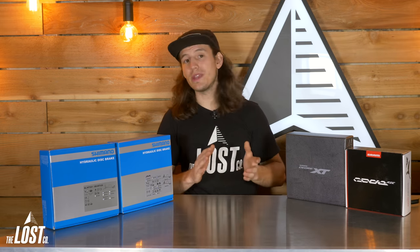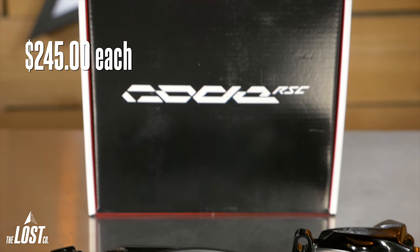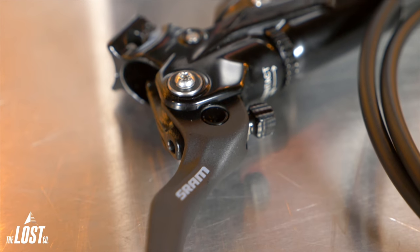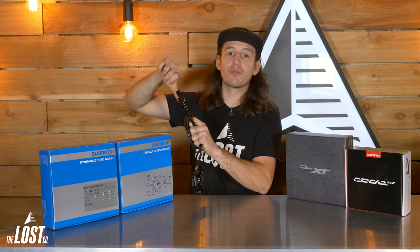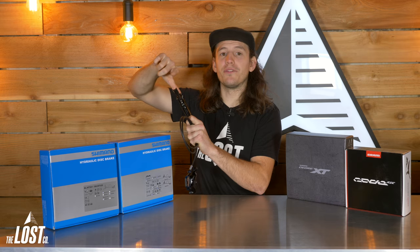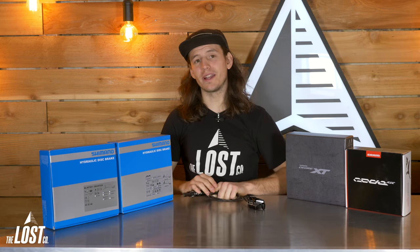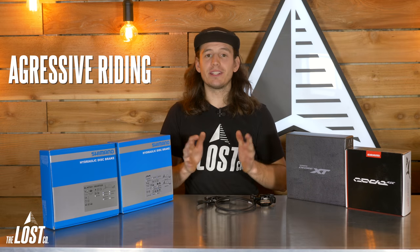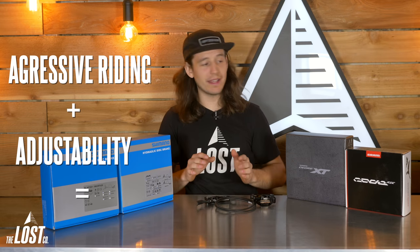Now onto our shop favorite brake, which we consider the best brake on the market: the SRAM Code RSC. The Code RSCs sell for $245 each and offer the most power and the most adjustability. The lever has tool-free reach but also pad contact adjustment, which lets you control where the bite point sits. So when the lever throw feels too far for your preference, you can dial up that pad contact adjustment to reduce the distance in the lever's throw, making it more touchy and letting you dial it in exactly how you want. They've also got amazing modulation and you can seriously control your speed incredibly well. If you're riding aggressively and want the ability to adjust everything to feel exactly how you'd like, you'll be best suited with the SRAM Code RSC.